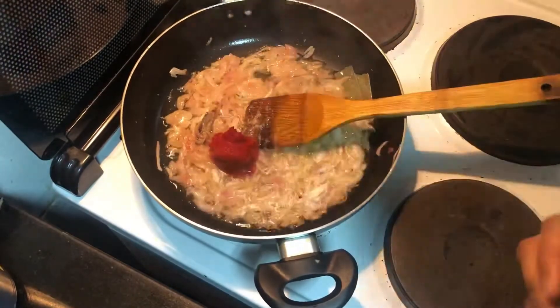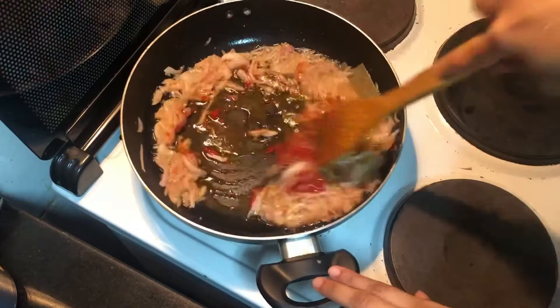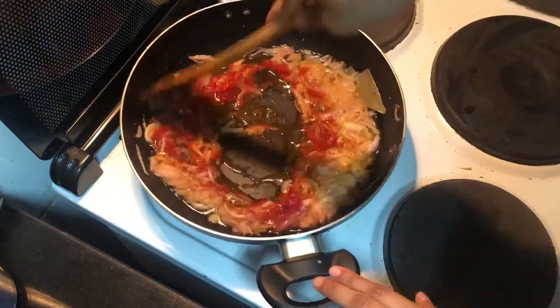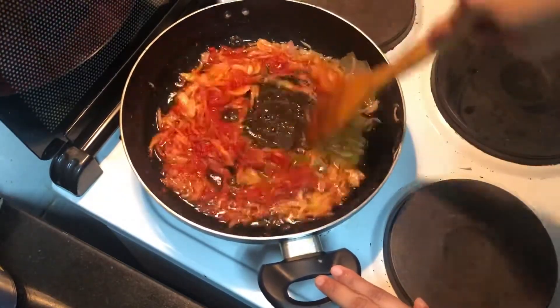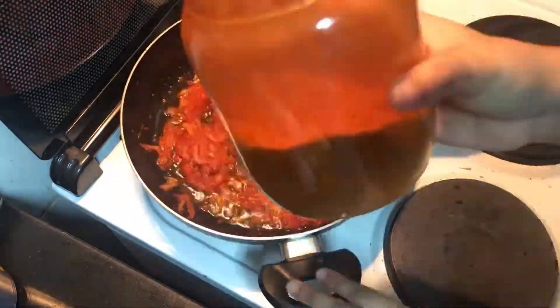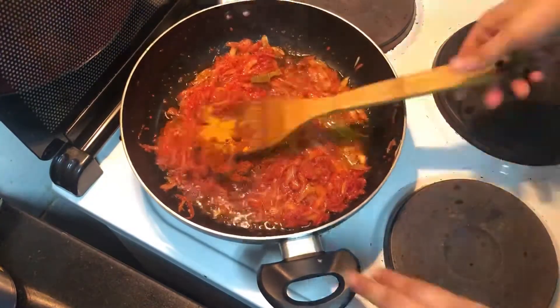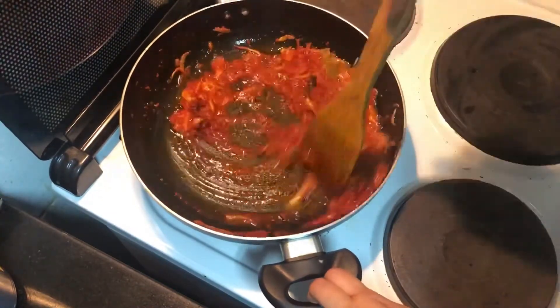Then we're going to add two tablespoons of tomato paste — this is the store-bought one, but you can also use about a quarter cup of tomato puree or a whole tomato finely chopped. This will bring out a good color. Sauté it for a while, then add two tablespoons of chili powder and one teaspoon of haldi powder.